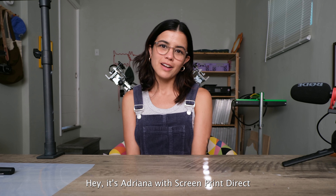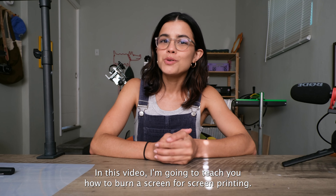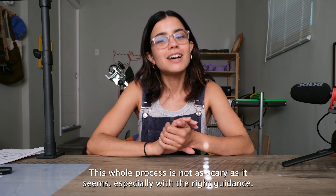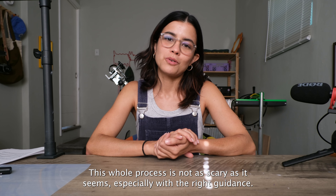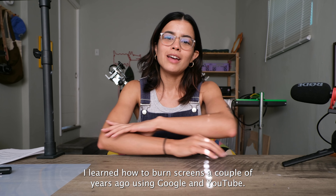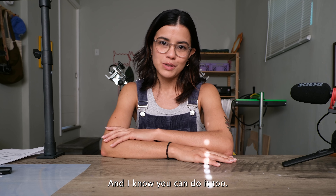Hey, it's Adriana with Screen Print Direct. In this video, I'm going to teach you how to burn a screen for screen printing. This whole process is not as scary as it seems, especially with the right guidance. I learned how to burn screens a couple years ago using Google and YouTube, and I know you can do it too.